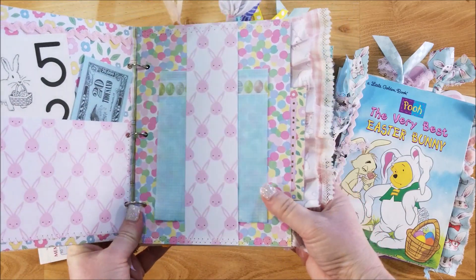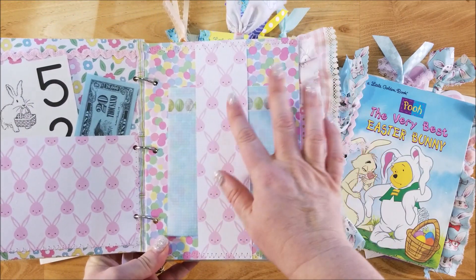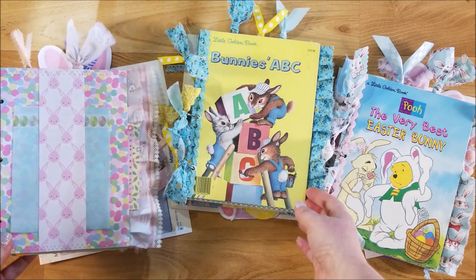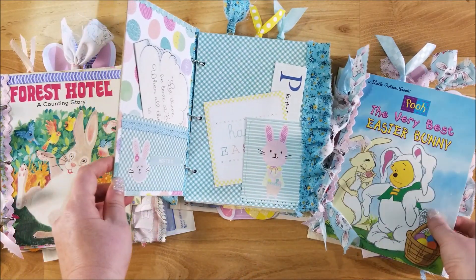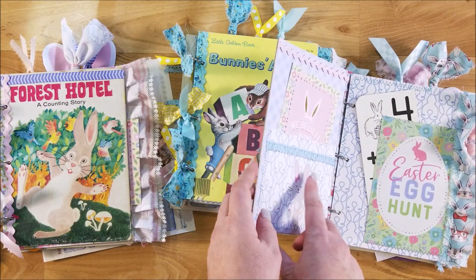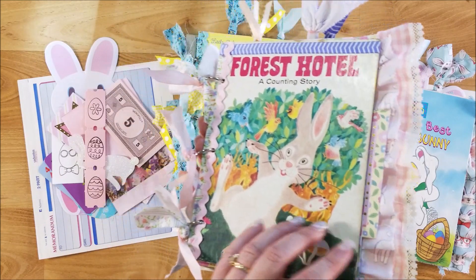I used a couple of different paper collections. This one is the Easter collection from Michael's — this year it was a hot buy. This one is Echo Park, and that one's the Recollections collection.